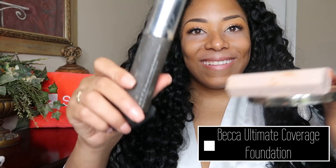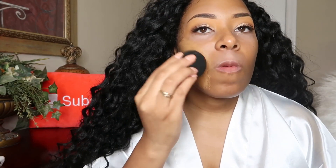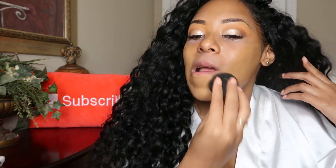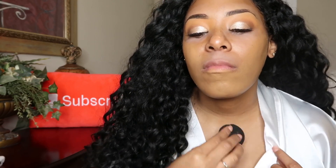Since this is special occasion makeup you want to use a full-coverage all-day foundation, and today's foundation is the Becca Ultimate Coverage Foundation. I love this for a full coverage look along with the Urban Decay All Nighter foundation, but this foundation was just a better skin match for me right now and I am in the shade Amber. You guys can check out my foundation review on this — I will link it up above.